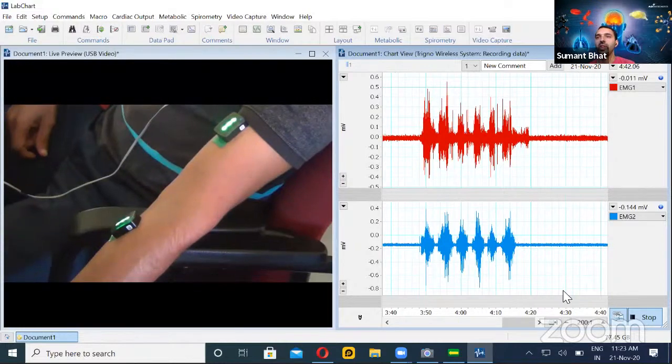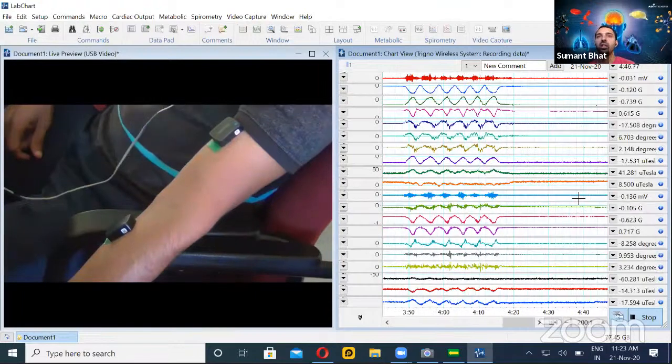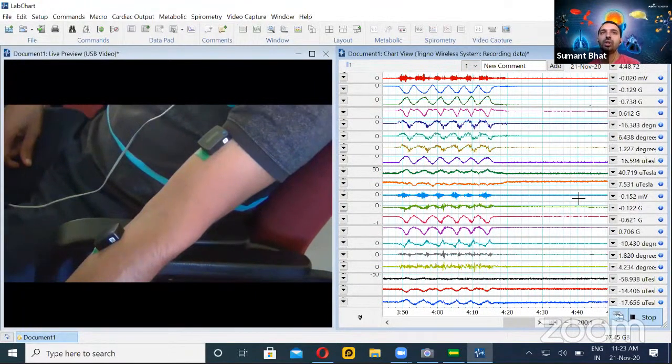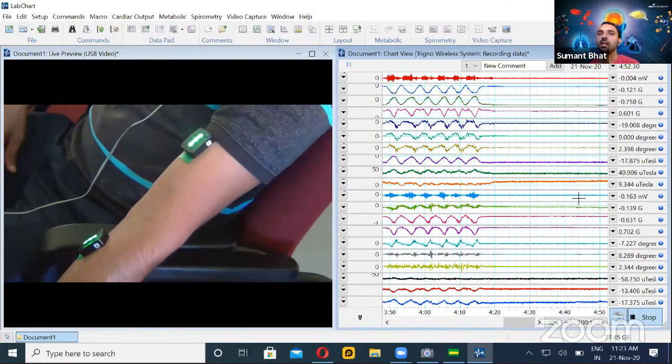We can also see other parameters — not just the EMG. With each sensor, you can have roughly about 10 signals.